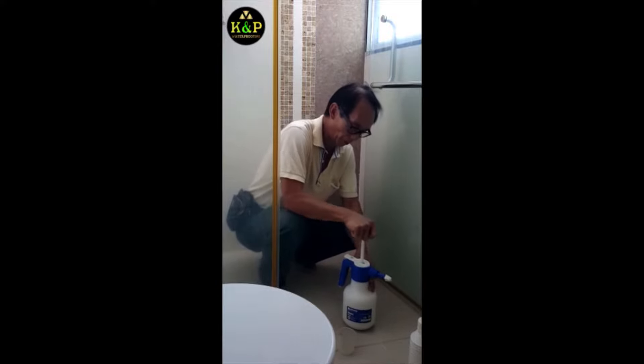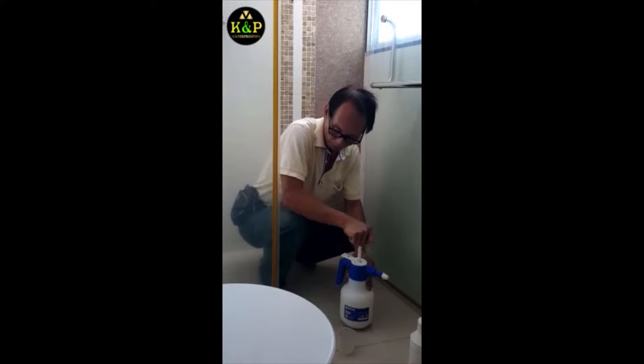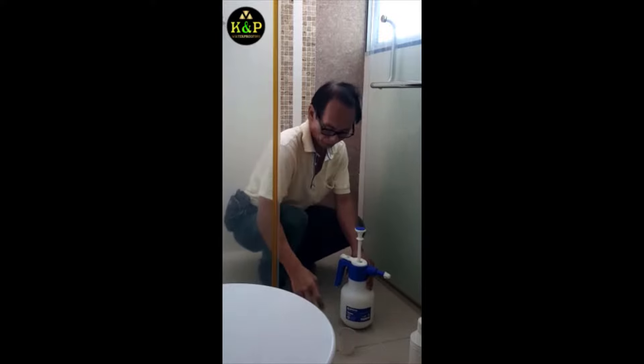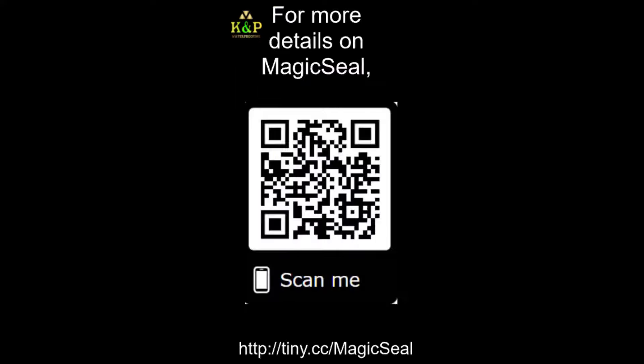Step 3. The sprayer we use works with pressure built up by pumping, as shown in the video. We sell the same exact sprayer on our website. Step 2. Spray Magic Seal evenly on the whole surface to be waterproofed.